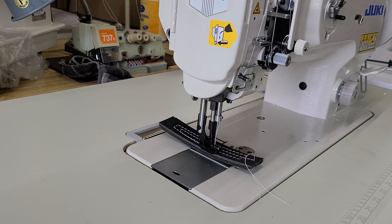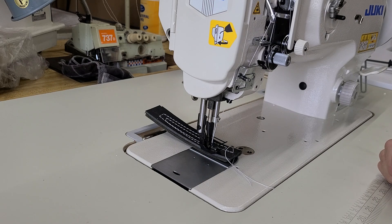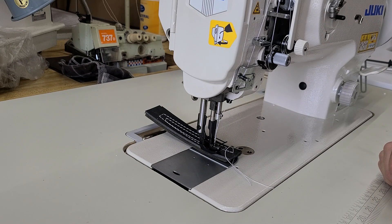Super, super controllable, super slow. It's got a needle positioner in there too. So there's my needle up, needle down, needle down, needle up.